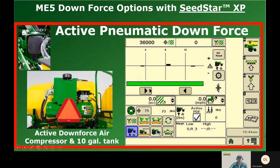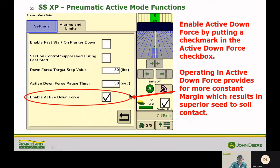Active pneumatic downforce takes a lot of those manual settings and lets the computer do the work for you. With active downforce you get a larger 10-gallon hydraulically driven air compressor on the back of the planter to provide the capacity for all those automatic changes. To enable it, hold down the downforce button to get to the settings and alarms pages, go to the settings tab, and enable active downforce by checking the box. If you have active downforce but want to avoid constant adjustments for irregularities, you can uncheck the box and run in set point mode instead.